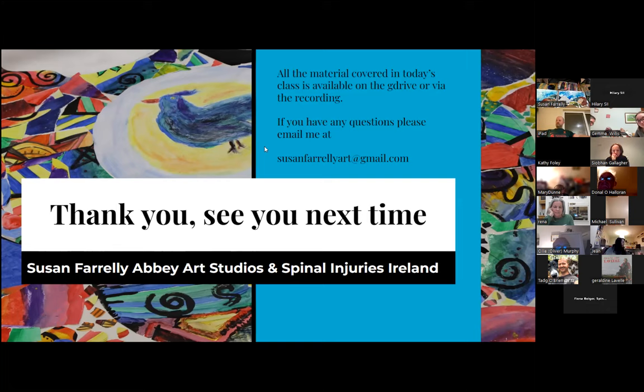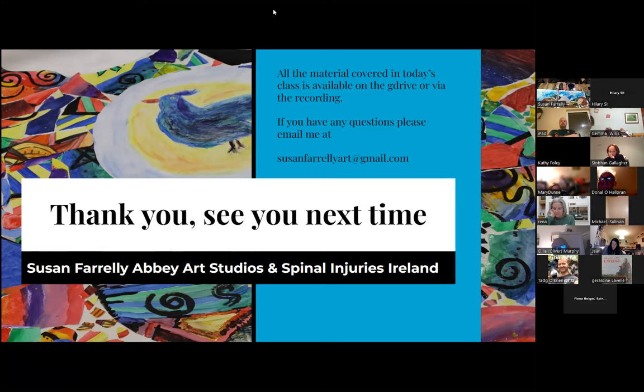That's our content, but we'll work on for the next 20 minutes and chat if you want or ask questions. All the material covered in today's class is available on the G drive or through the recording. If you have any questions, you can email me or WhatsApp me. The thing that keeps me going is the photos - if you've done any work this evening, just take a quick snap and send it on, as it gives me a great indication of what worked and what didn't, and it gives me ideas for next modules.